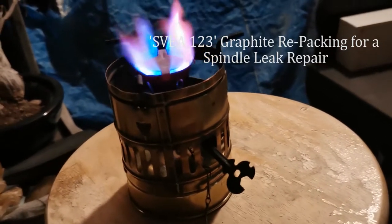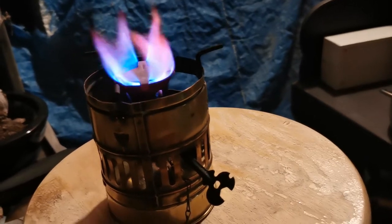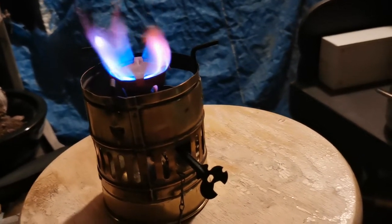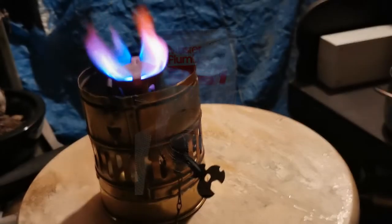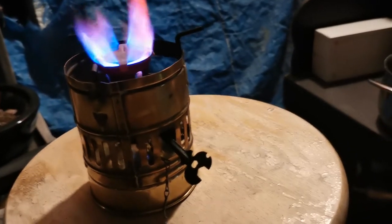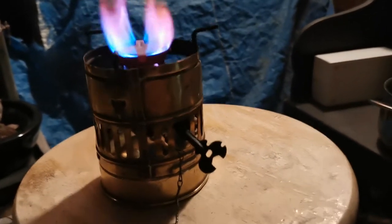I just put in the graphite packing in the spindle here, and I'm waiting to see if it's going to start leaking again. Hopefully that'll fix it.